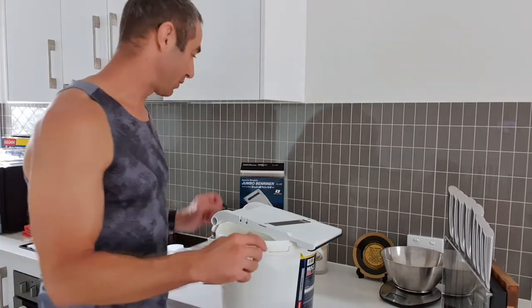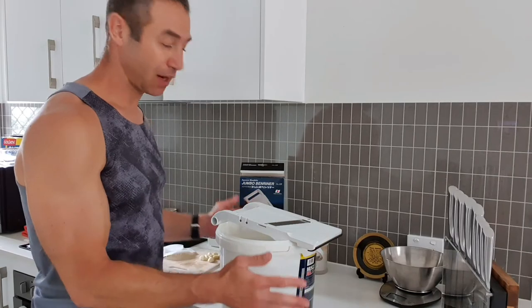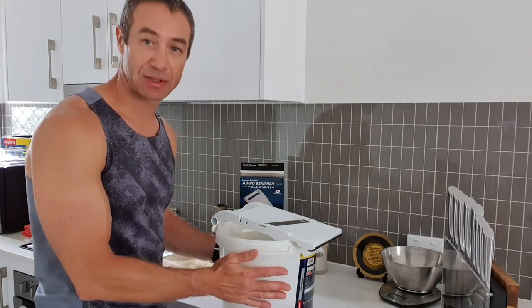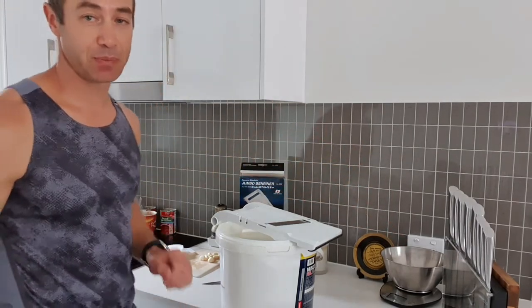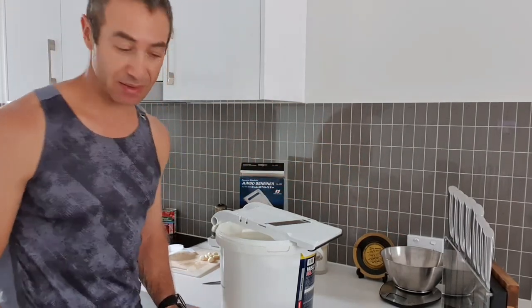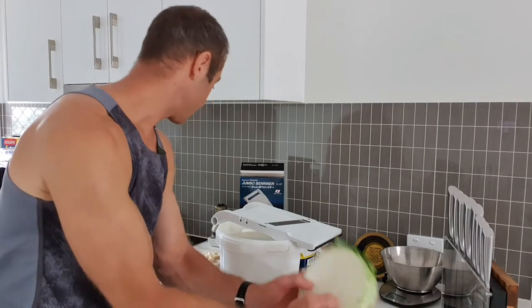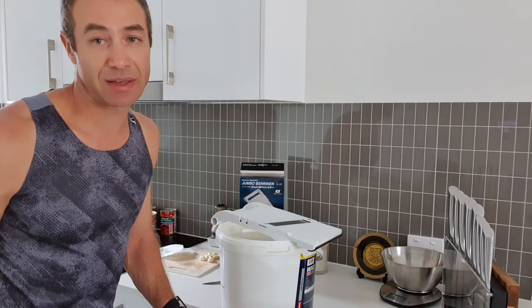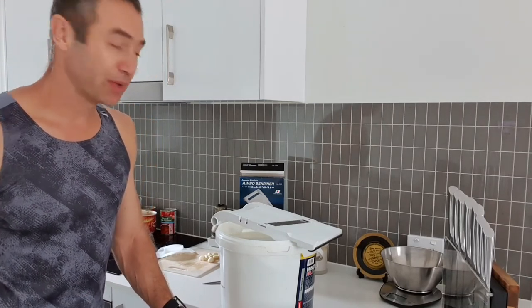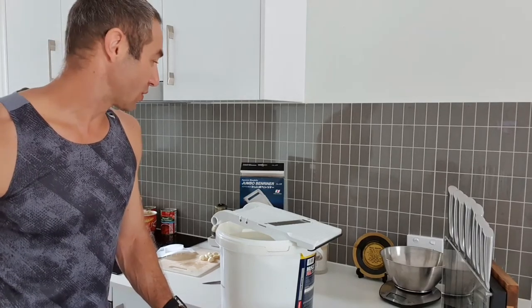So what we've got here: the mandolin, a big bucket, and scales — I'll explain why shortly. Cabbage is really all you need for sauerkraut, though you can add a bit of carrot or other spices. At the moment I'm making traditional plain sauerkraut. Let's start.